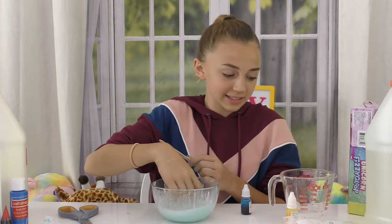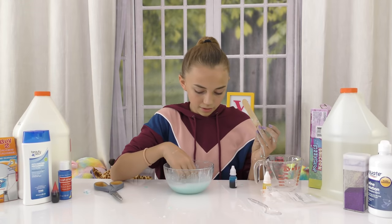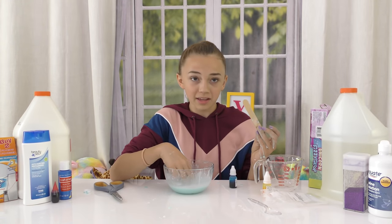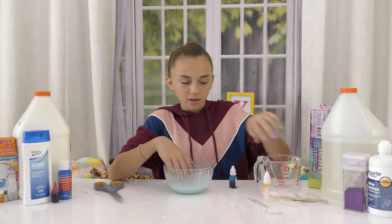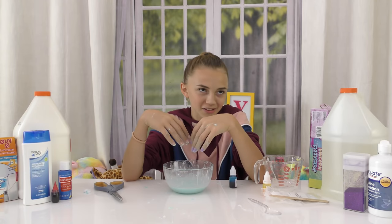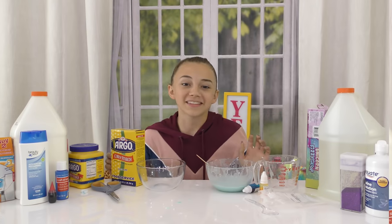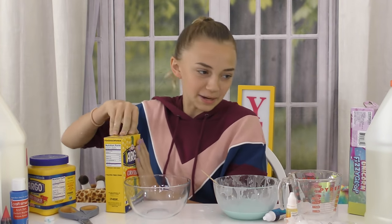I added too much water. It said one fourth cup and I added one fourth cup. But it didn't say add one fourth cup - it said just use the cup to add teeny bits of water. I don't know how to review this now because I didn't follow the instructions, and I failed. This is the homemade version, so we won't mess it up this time, hopefully.